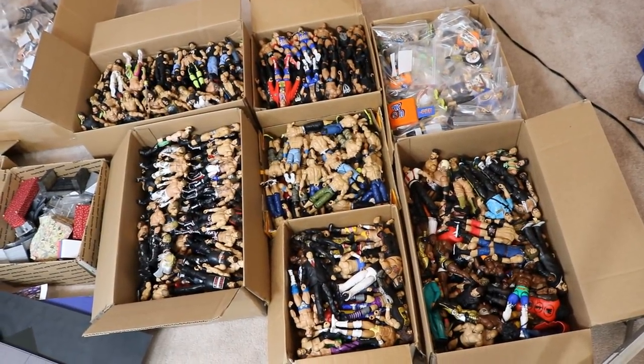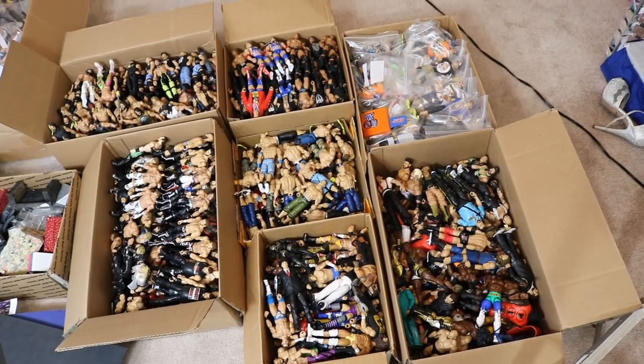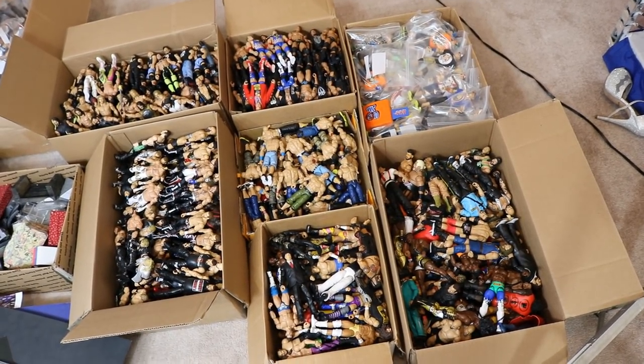What is good everybody? Welcome back to another MyDamnToys video. Today we're going to be talking about all of these boxes full of WWE figures.